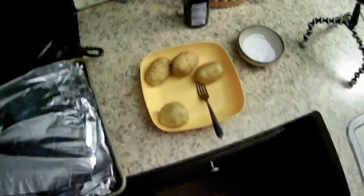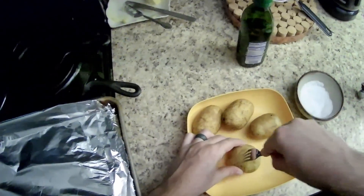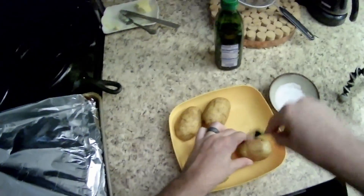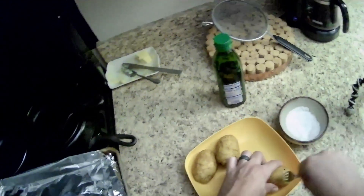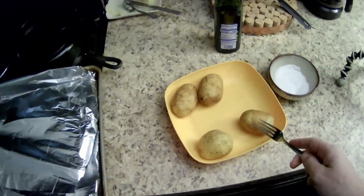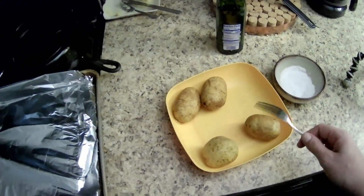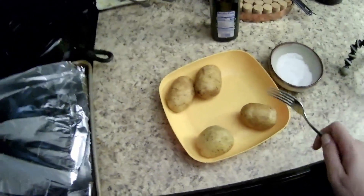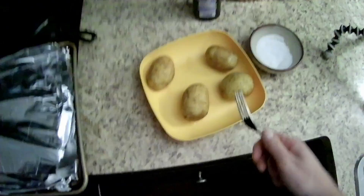One thing I forgot to mention — don't stab your hand whenever you're doing this. It's very easy to slip off the potato and go right into the palm of your hand. Really important, don't hurt yourself. Cooking is dangerous. Let's get these last two poked, then we'll oil them up and salt them.